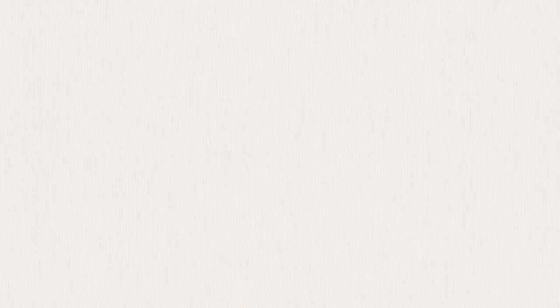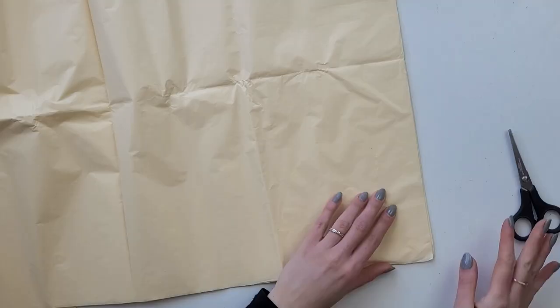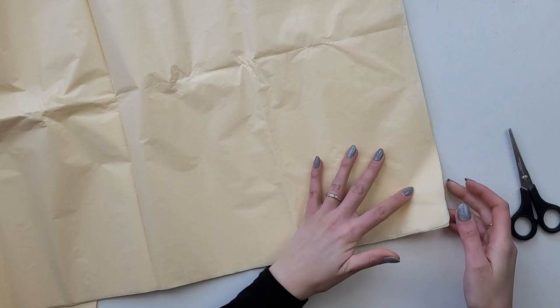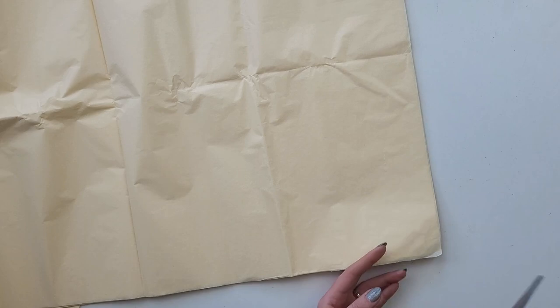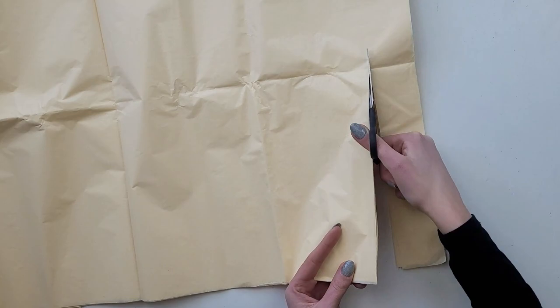Now without any further ado, let's get right into the boho projects. To create decorative bunny tail grass, I will be using tissue paper in this light yellow color — you can of course choose your favorite color and maybe even use crepe paper instead, which will be much thicker. I start with cutting long straps, each one about five centimeters wide.